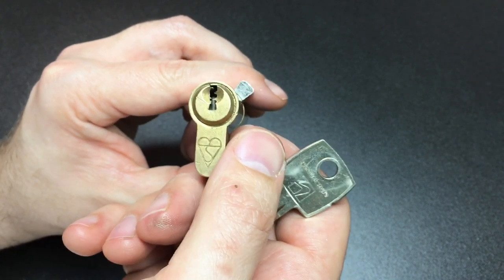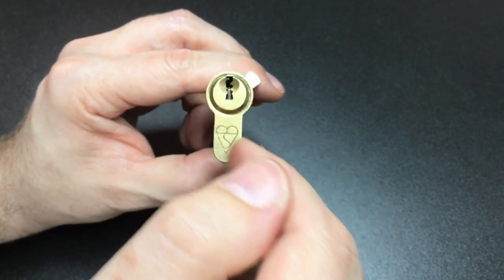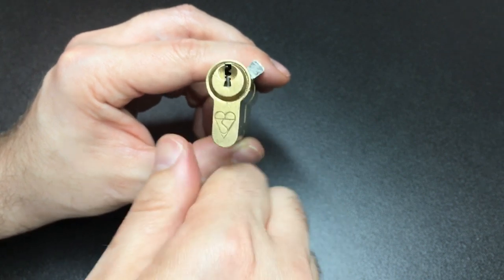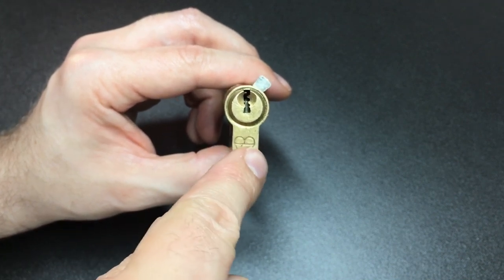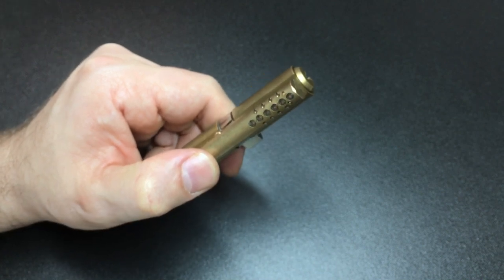Anyway, I hope you found that interesting. Thank you to GJ Locks for sending me this lock — I can see why you sent it to me now. If anybody knows anything about who actually makes this lock — I doubt it's Securis Style, though they might do — please let me know in the comments because this is a hell of a thing. Thanks for watching and I'll see you all next time.